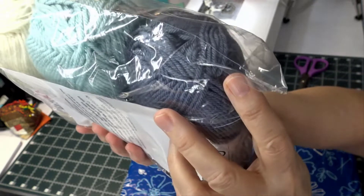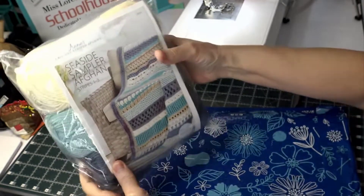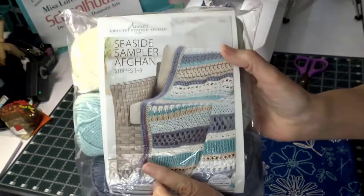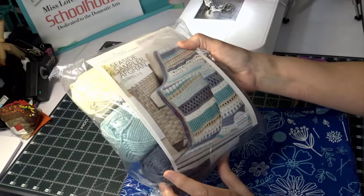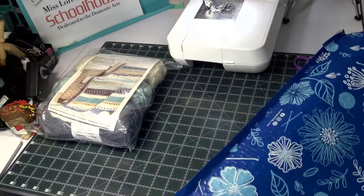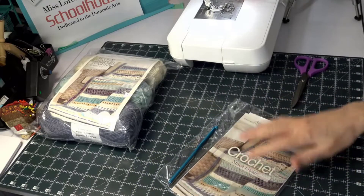Can you see it? Does it show better? Maybe it shows a little better here. And that's the actual afghan that I'll be making. I'll have to check and see what size it is. So that's all that's in there.